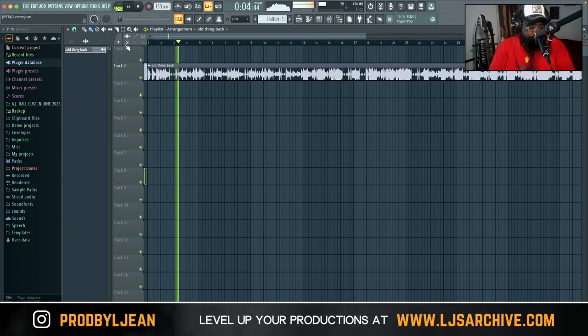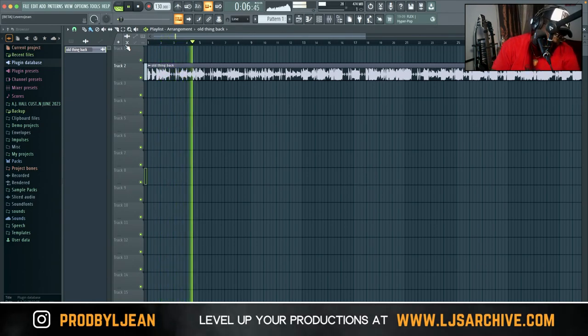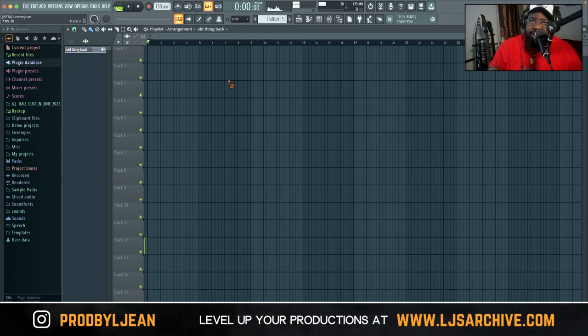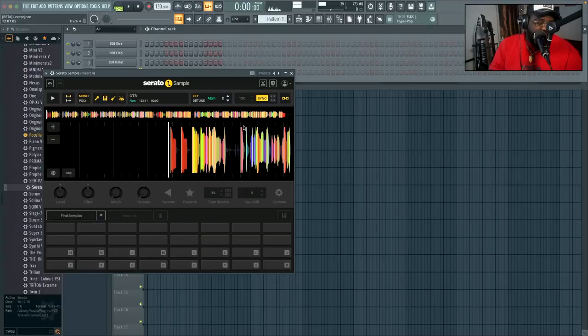I'm going to run the WAV file through FL, the WAV file through Serato Sample, and the WAV file through La La AI. Each of these three has a different process, so I'm also going to test them on speed — how quick they are — on convenience, and most importantly, which one sounds the best. Let's get into it.